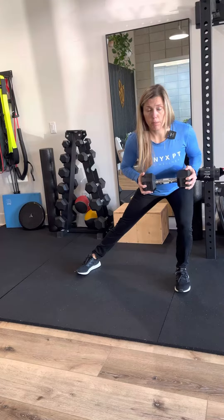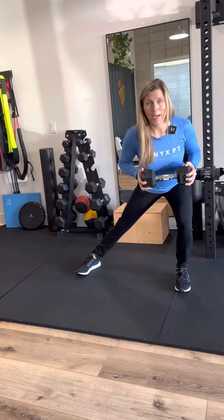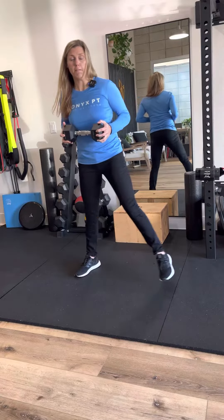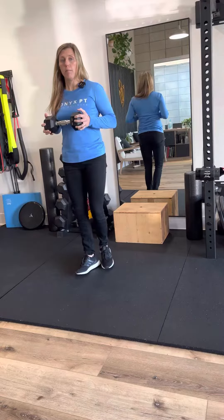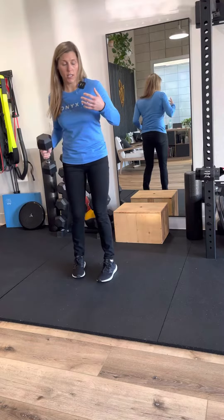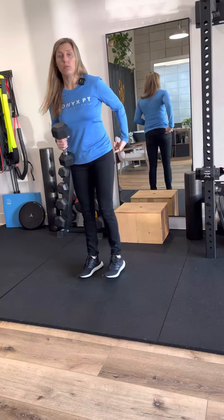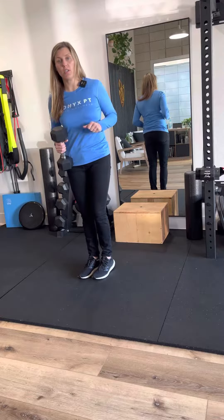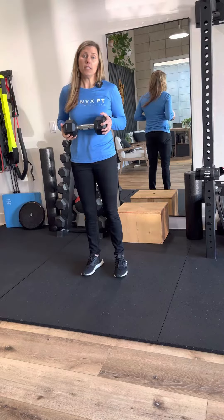If the arms are too tired, keep the weight in towards the body. Try to keep a tall spine — don't collapse. Tall spine, power back up. Slowly lower, keep that glute engaged, back up. You want to load the leg nice and slow, load that glute, and then use that glute to push yourself back to starting position.